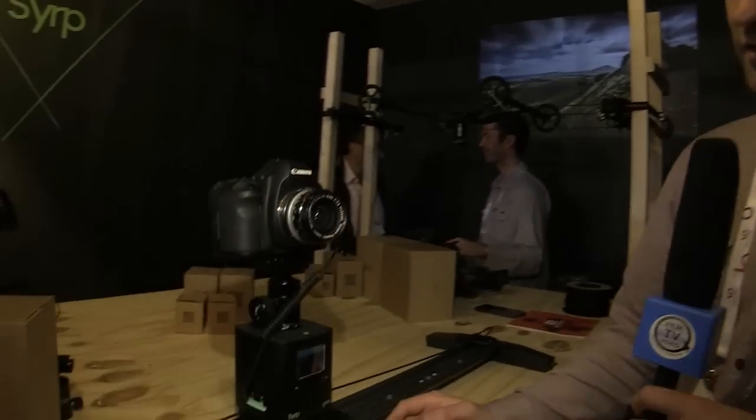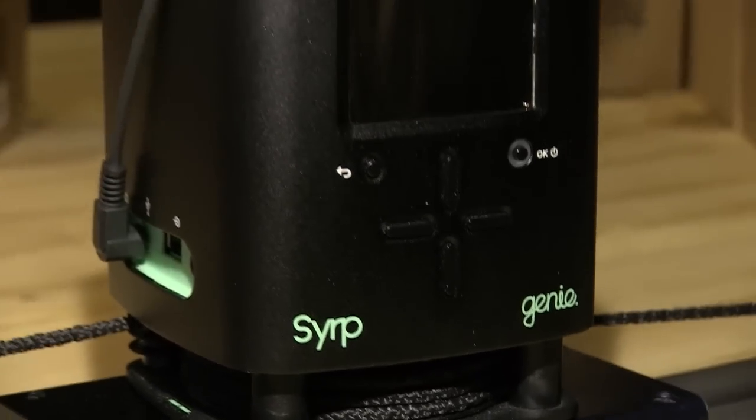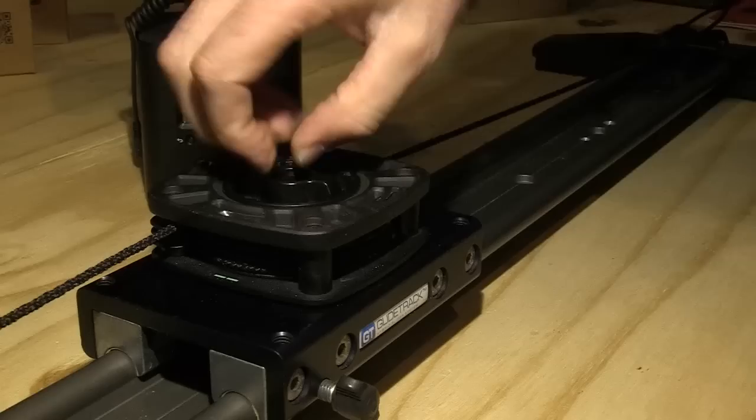This is the Genie — it's motion control for both time-lapse and video. You can use it on a slider or on a tripod, and it will control your video moves as well as all your time-lapse functions.